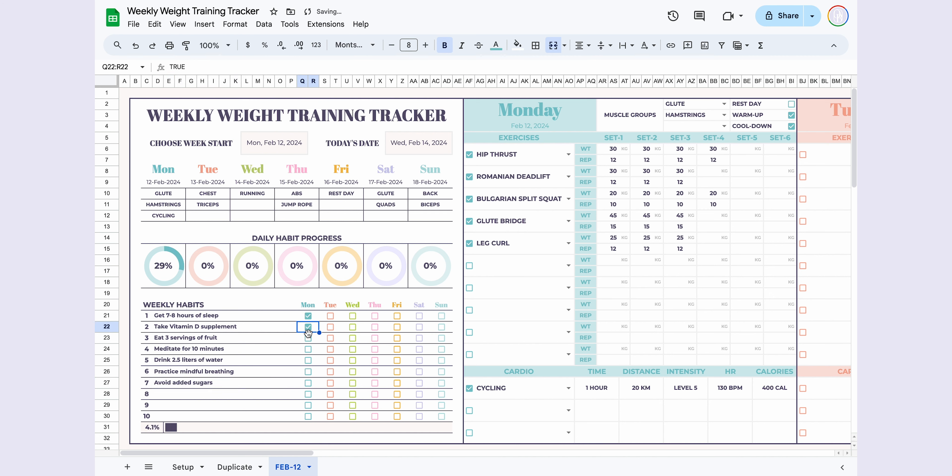Quickly fill in the other days and you're done. Additionally, I've included a daily habit tracker to help you develop healthy habits. You can track up to 10 habits daily — checking them off will automatically update the progress pie chart and show your completion percentage for the day and week.